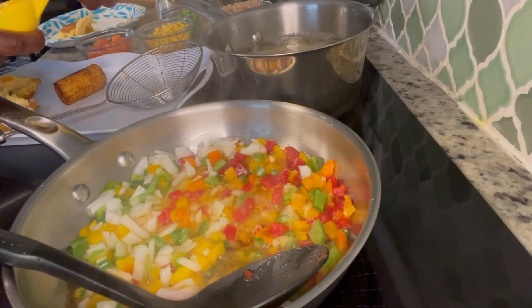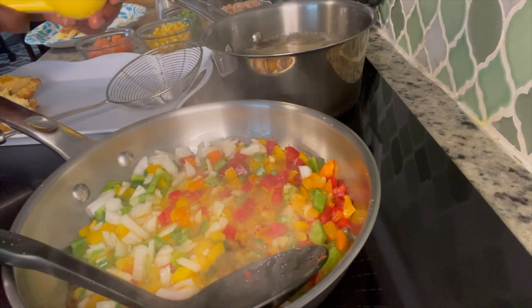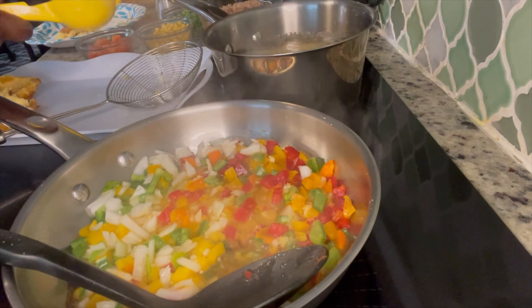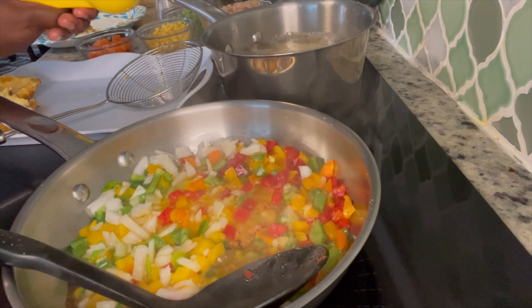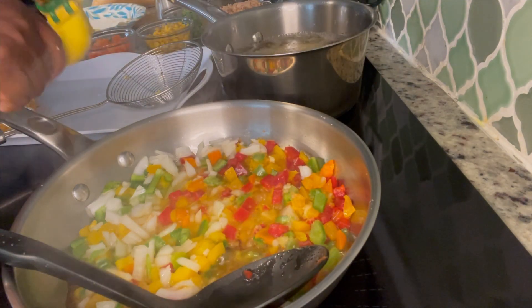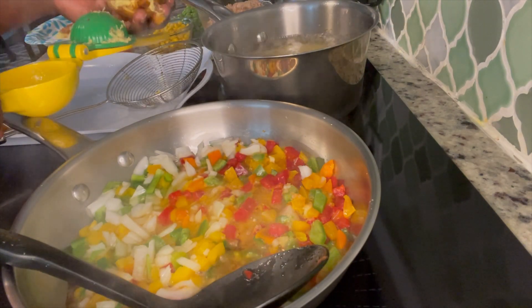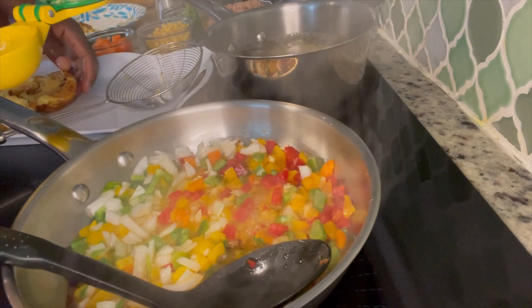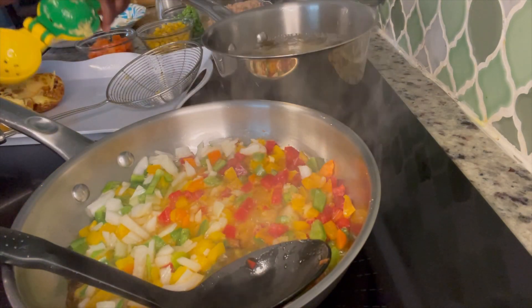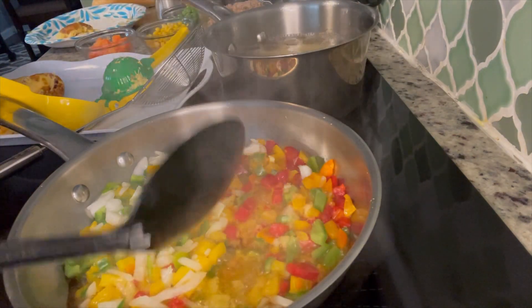This one is a bit over-done, so I'm going to try another one — this one is better. And now it's done.